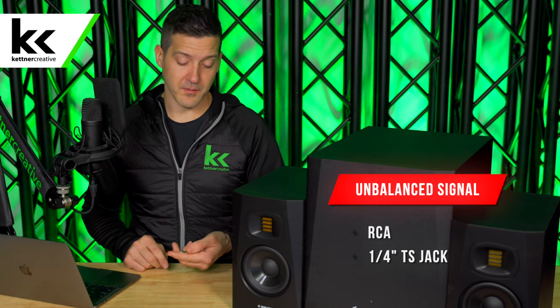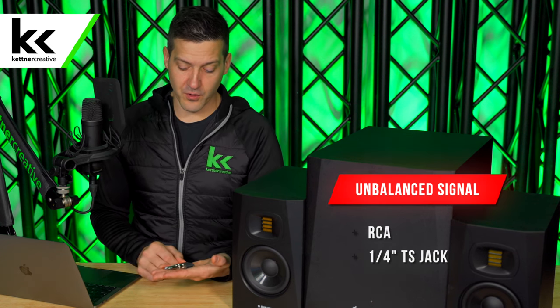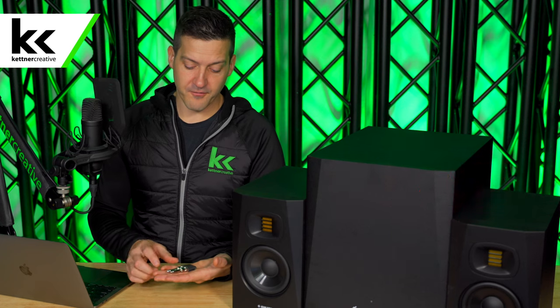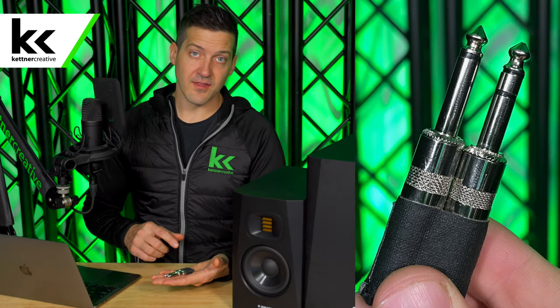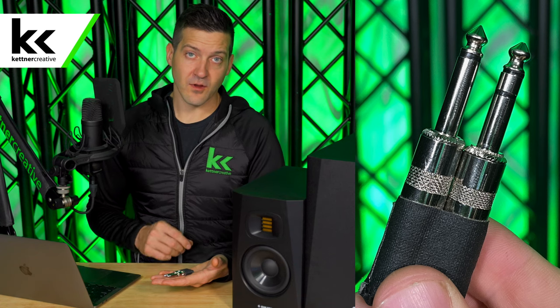So how do you know if your cable is balanced or unbalanced? An unbalanced cable would be an RCA cable or an unbalanced quarter-inch cable. You can see here that I have two quarter-inch jacks in my hand. The first one has two sections: a tip and a sleeve. This is unbalanced — so RCA or an unbalanced tip-sleeve quarter-inch cable would be unbalanced.